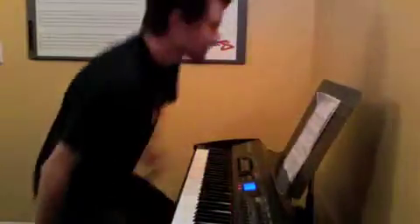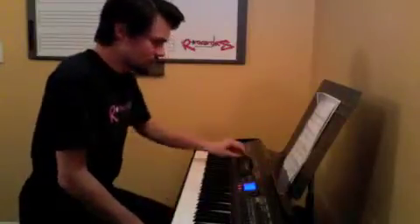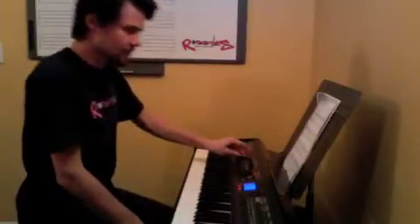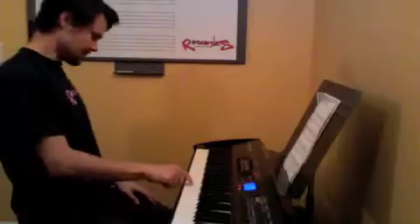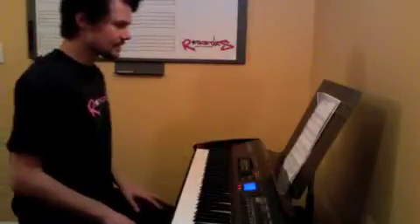Here's Moonlight Sonata from the top with both hands up to the star, which is the third line on the page. It's going to sound like this, hands together.